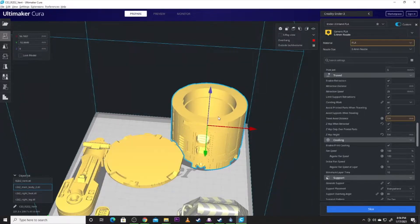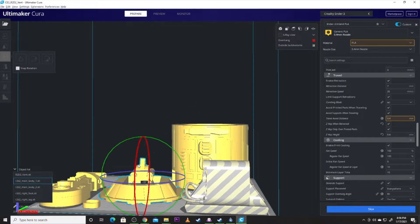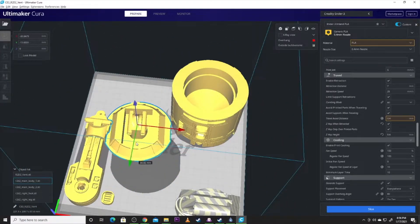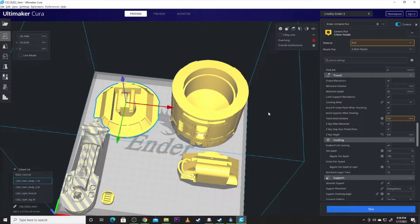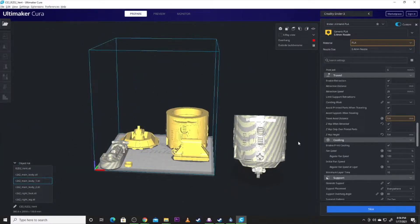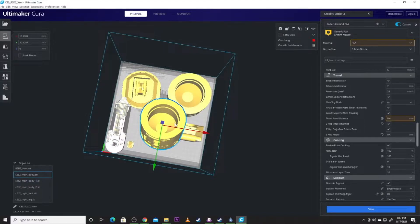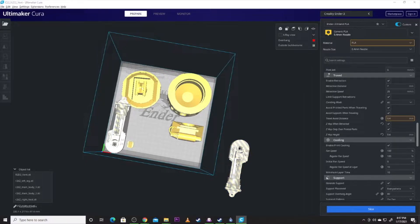That's main body one, here's main body two. This part I recommend rotating — flip him over, get him flat, and zero him back to the build plate so that flat surface is down towards the bottom. We'll kick him off to the side. Now there is also a main body as one piece within this kit. If you do it as one piece I do recommend flipping it over — you're going to have infill in there but you'll get a cleaner looking print. We'll get his other leg and his other foot.